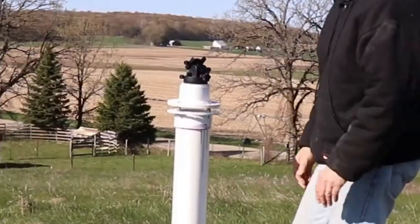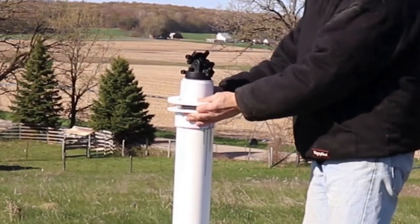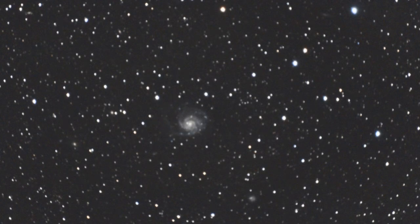Years ago I made a mount out of PVC pipe, but as you can see it's not very sturdy. On a night with no wind I was able to capture a good photo, but on a breezy night the best I could do was this.